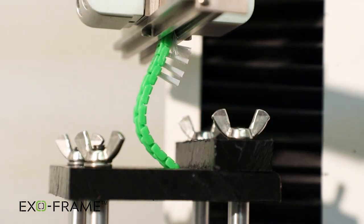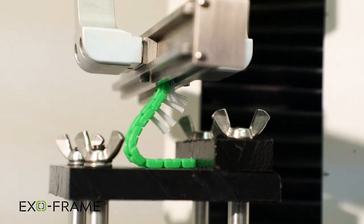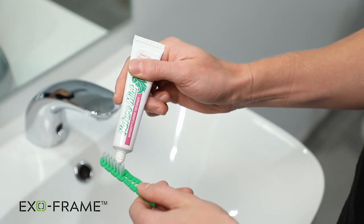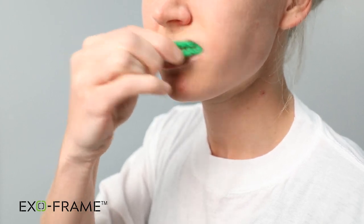The ExoFrame toothbrush handle will also flex for additional security. Unlike traditional toothbrushes that are rigid and often used as weapons, the ExoFrame toothbrush bends when pressure is applied. However, the handle is still sturdy enough to be used like a normal toothbrush because it maintains structural integrity when used as intended.